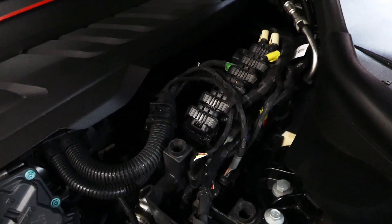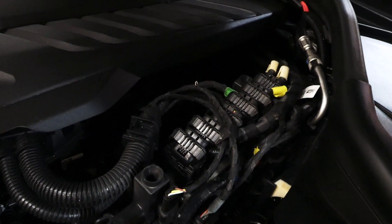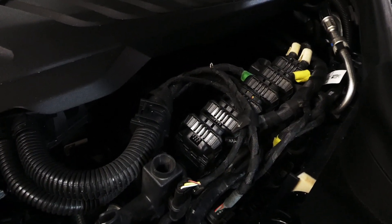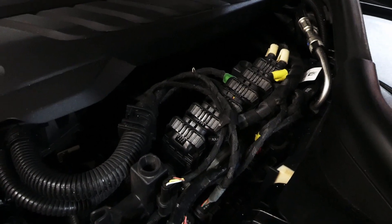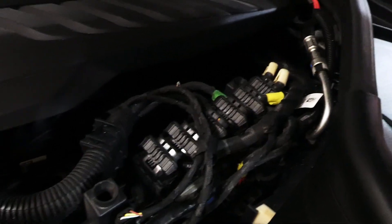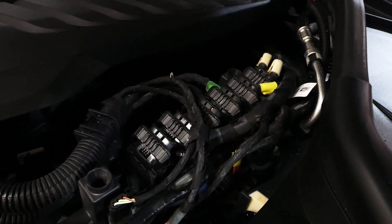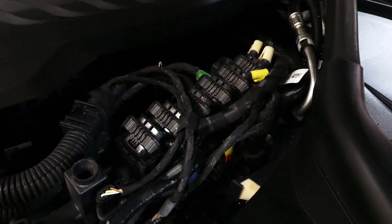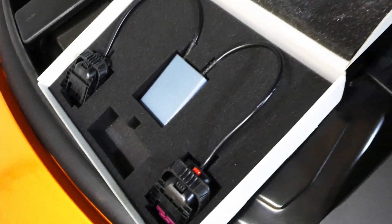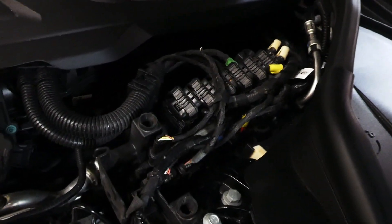The next thing you're going to want to do — I'm going to do off camera — is unplug every single one of these cables and ideally label them. The instructions say to label them one through five or one through six. A couple of them you're going to need to keep track of where the slots are because you need to plug this device into those slots.